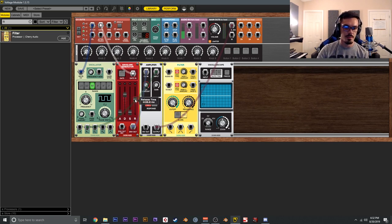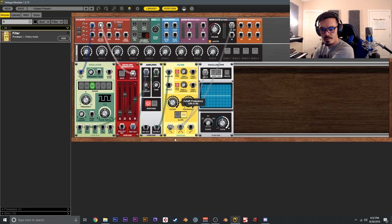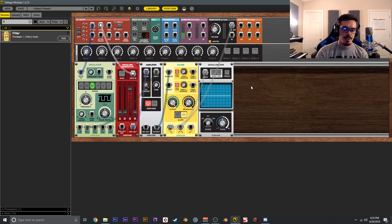Let's shape the envelope with some decay and release. Then we'll send the amplifier output to the filter input, and the low pass output to both the oscilloscope and the main output. Now when we play we get the saw wave going through the filter, and we can move the cutoff. We can also adjust the sustain. It's not the most interesting patch in the world, but it works.